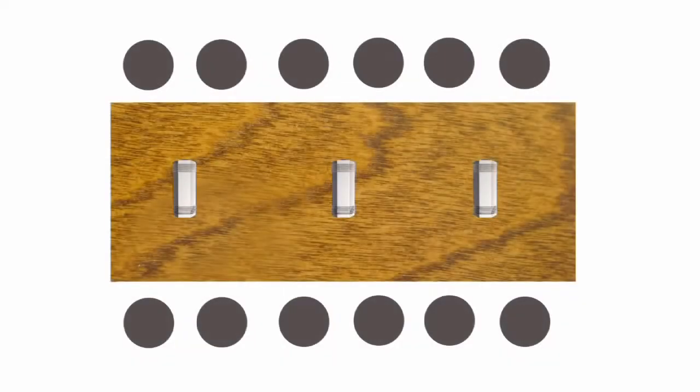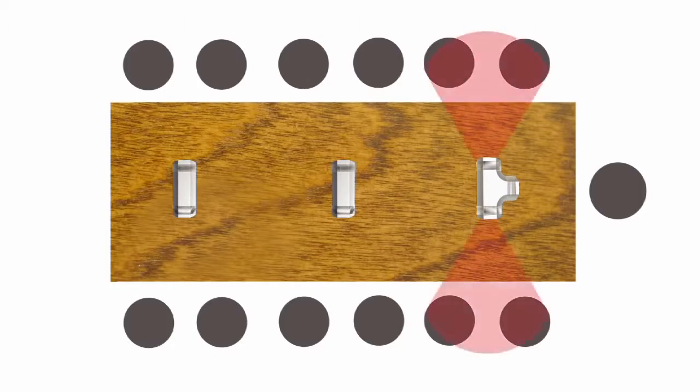Now for the end of the table, we have the CS3 RF. Same characteristics as the CS2, but in this case three elements, so you can pick up participants on each side and at the end of the table.